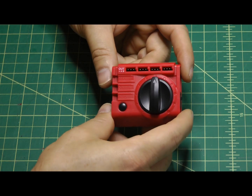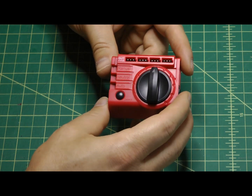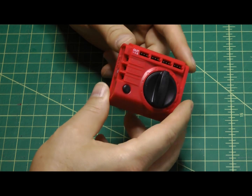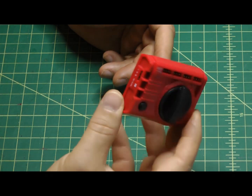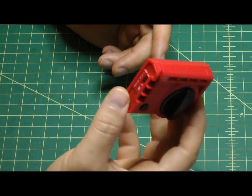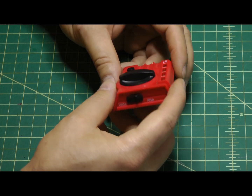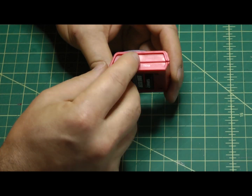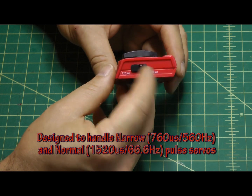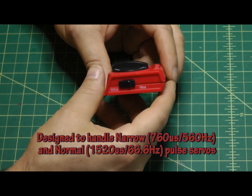This is my quick product review of the Turnergy servo tester. I want to do a quick overview of its features and why I think everyone should have one of these — if not the Hobbyking brand, at least some form of servo tester. This one happens to have dual frequency or dual band so you can do regular and narrow servos.